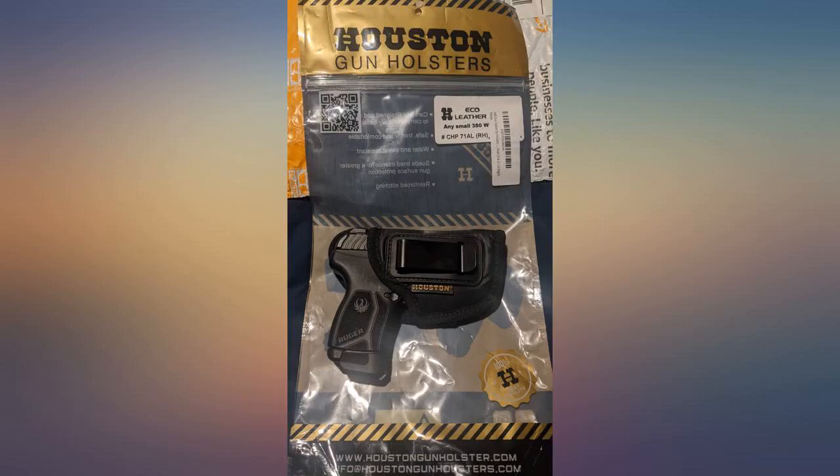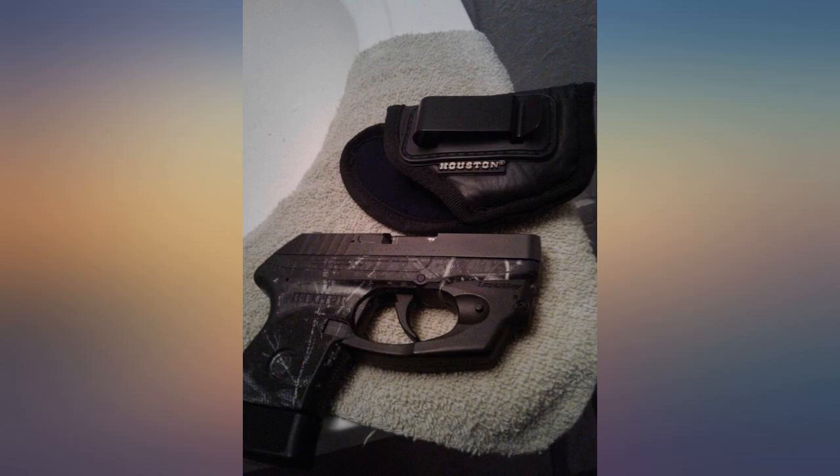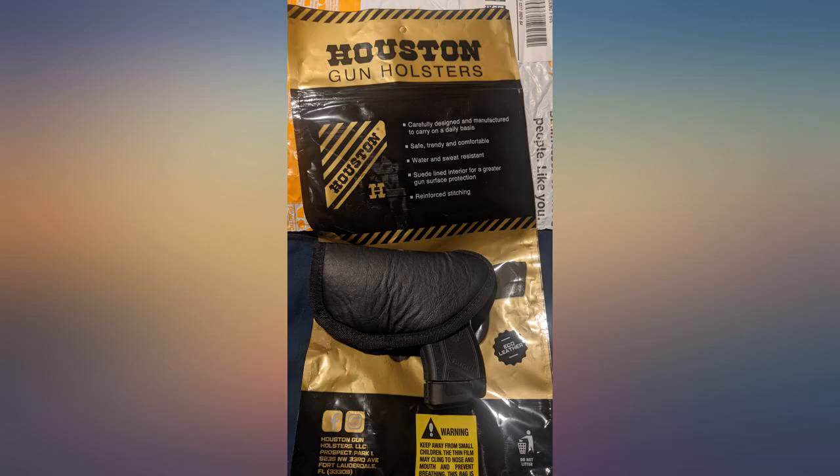Exactly what I wanted for my Ruger LCP. It is feather light and very comfortable. It fits my Ruger LCP with the laser sight perfectly. I wear it inside the waistband against the skin, and when there is no gun in the holster I forget it's even there. I would buy this again without reservation.